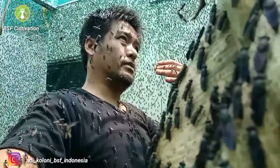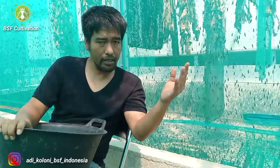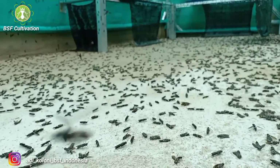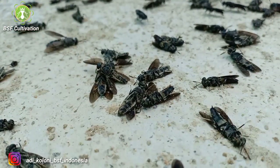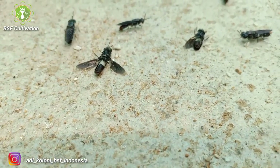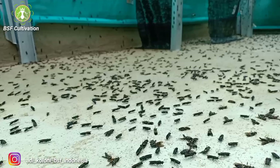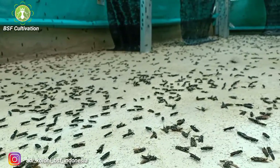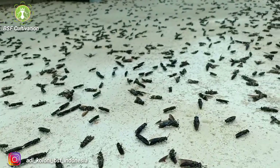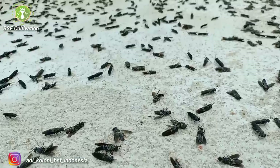Black soldier flies are different from house flies in character and life cycle. They have a shorter adult period — they live only about seven days. The female will die after mating and after laying eggs. Not all black soldier flies inside your cage will successfully mate during their lives.